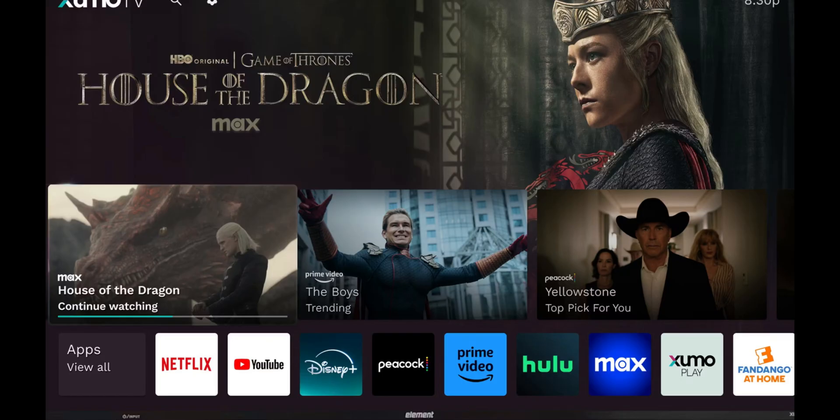Select a channel from Xumo to start watching free live TV. You can also check out additional features like on-demand content or DVR capabilities if available.